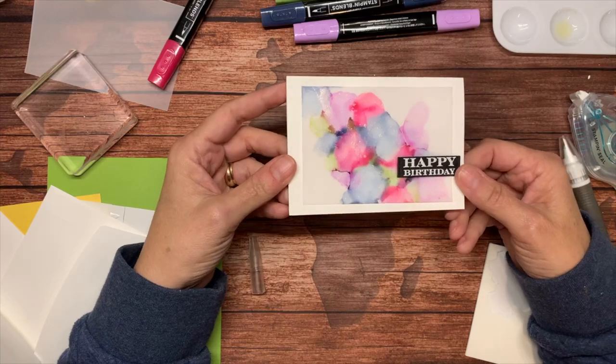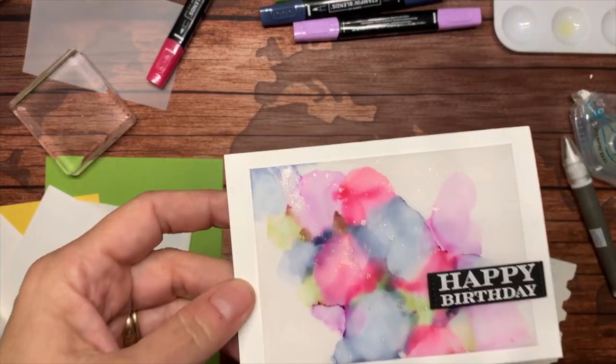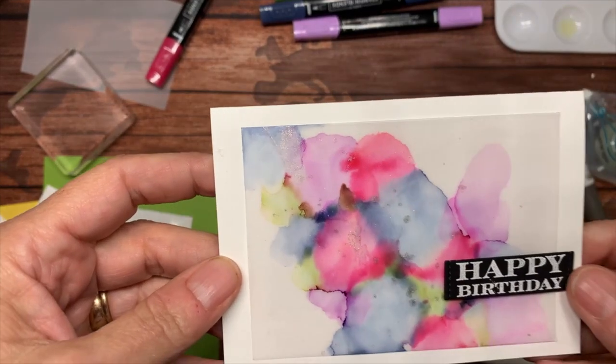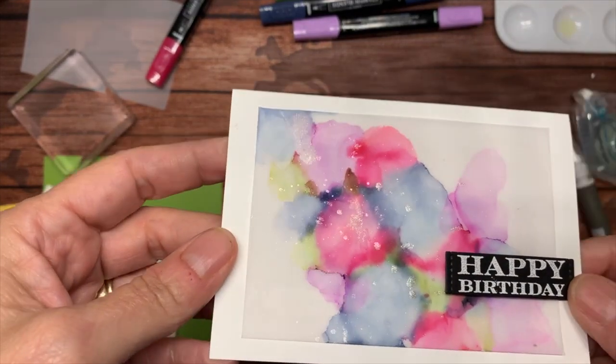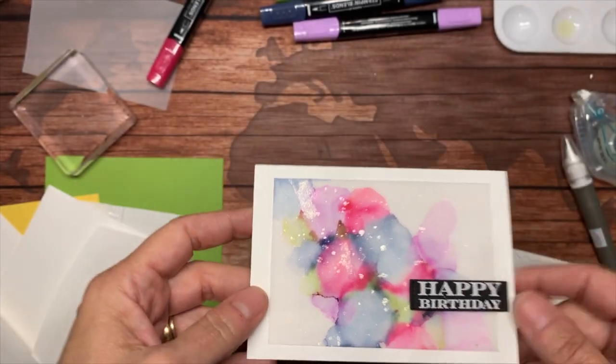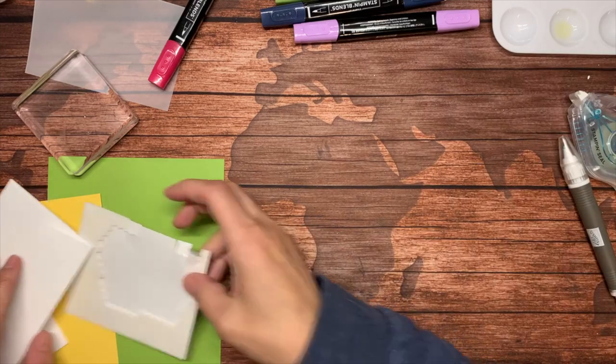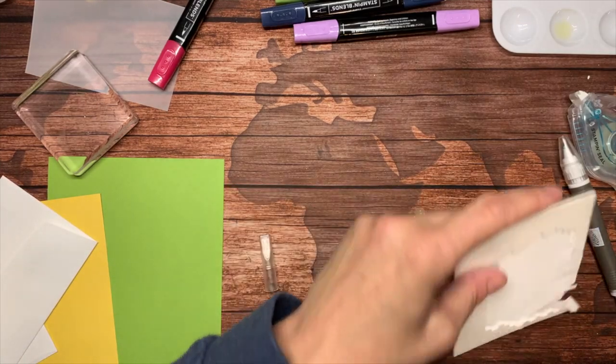Now I've just got this Happy Birthday that can go right over here. It's probably a little hard to see, but let me bring it up to the camera and see if I can get that sparkle to shine. There we go!